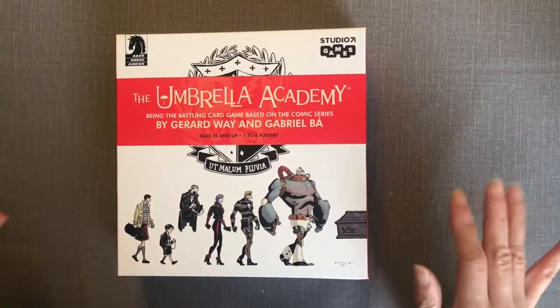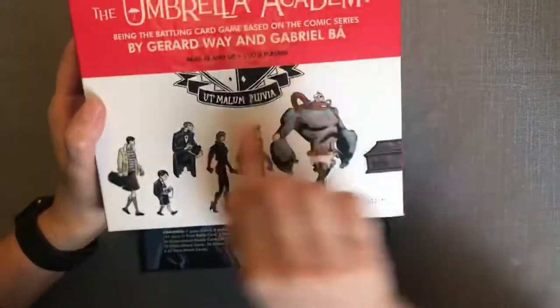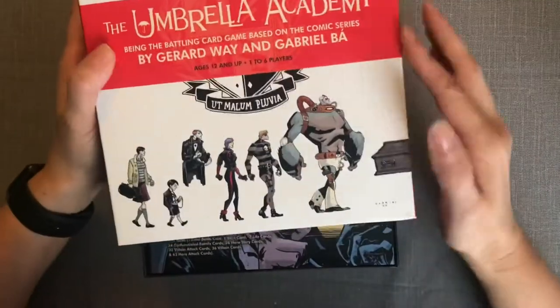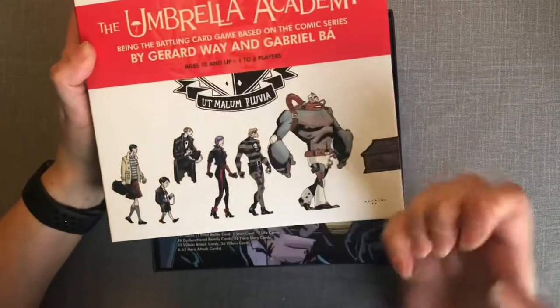I have been waiting for this. The first thing I can tell you is the artwork on it is amazing, and I'm not really surprised because it's Dark Horse. It looks like they've got UV coating on it to make it really pop with the gloss, which is nice. The box is really good quality and I love that there is artwork all the way around the edges.